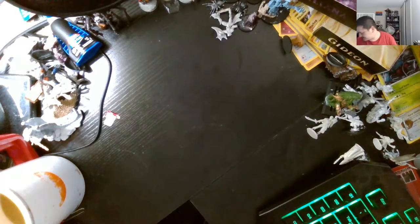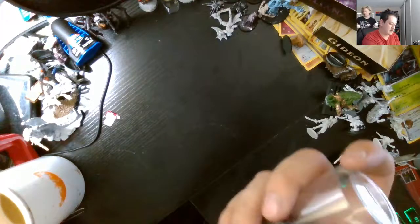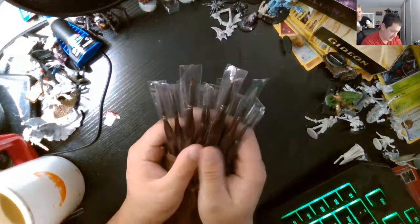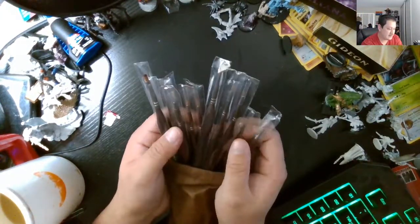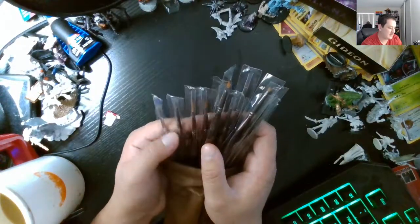I have to open it. Rip it open. It's used as a primer — thick white primer, not for canvas, which is why it's $13. And these are expensive paintbrushes I use for painting stuff.